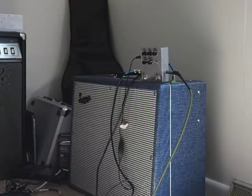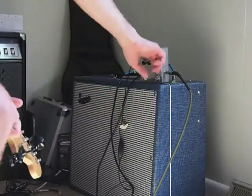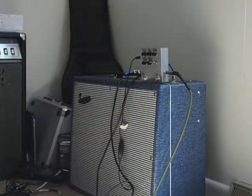Over to the humbucker and the volume is turned all the way up.